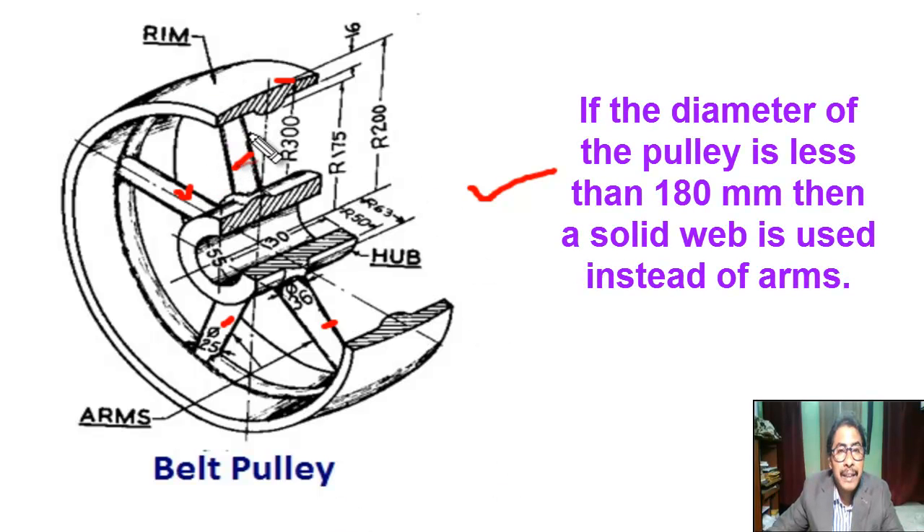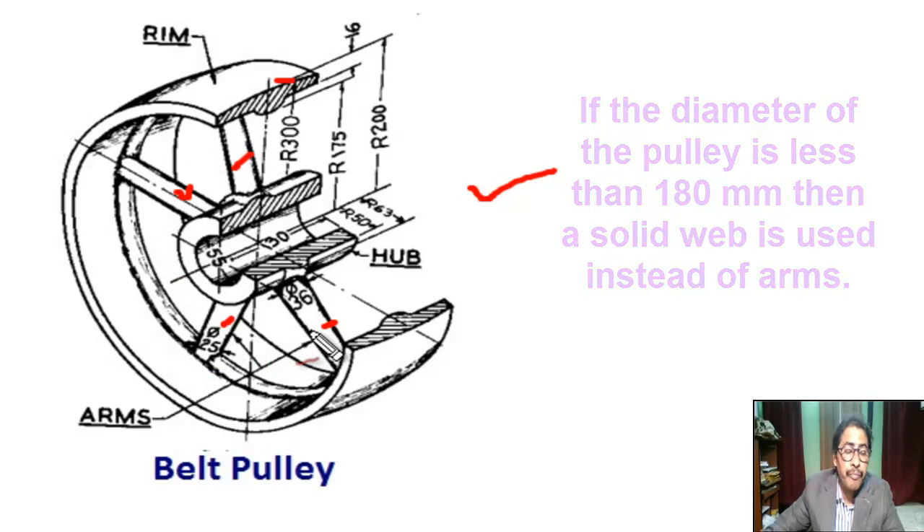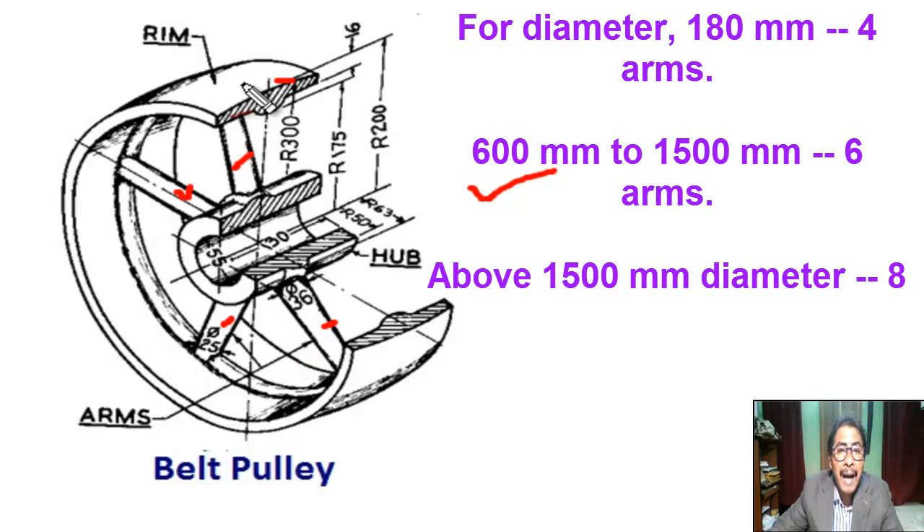If the outer diameter of the pulley is less than 180 mm, then a solid web is used instead of arms. For a diameter of 180 mm, 4 arms are used. For an outer diameter of 600 mm to 1500 mm, 6 arms are used. Above 1500 mm diameter, 8 arms are used.